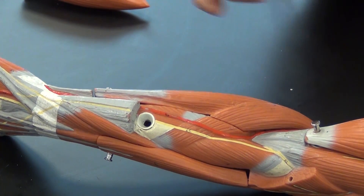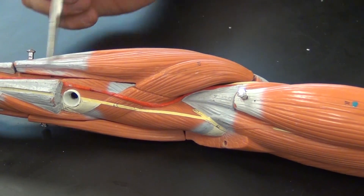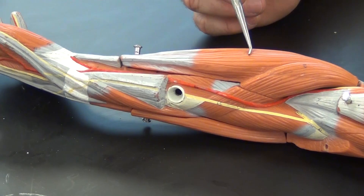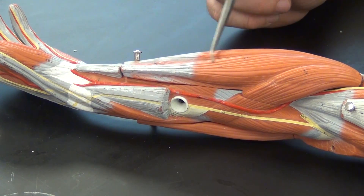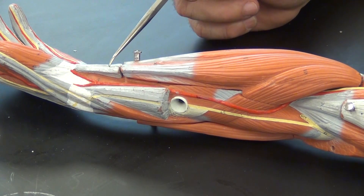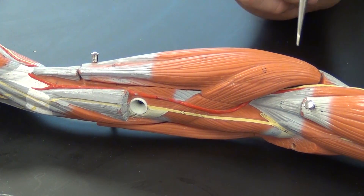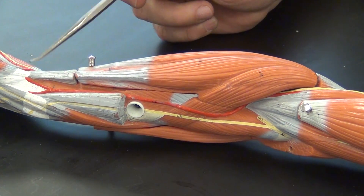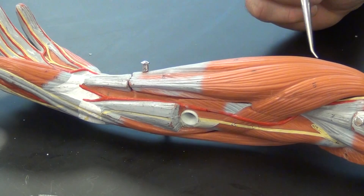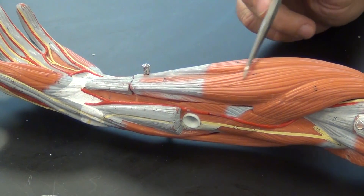The pronator teres is right here, and if we come over here we see our very first flexor muscle — this is flexor carpi radialis. Flexor carpi radialis is going to originate on the medial epicondyle, as does the pronator teres, and it's going to insert around the base of metacarpal number two.